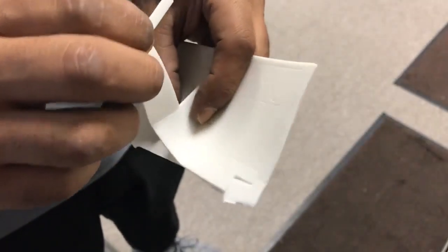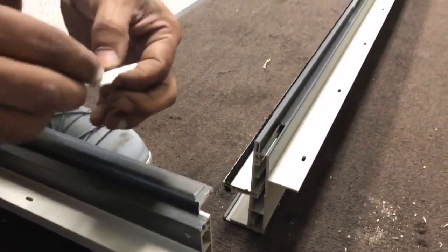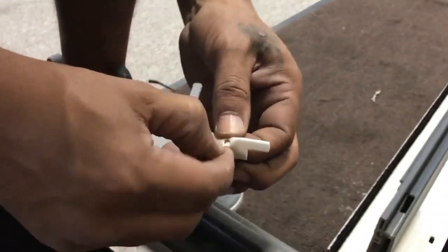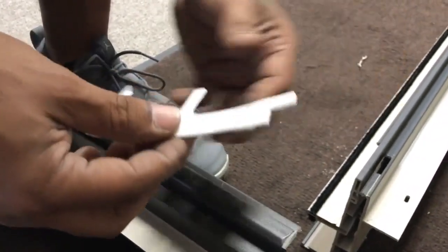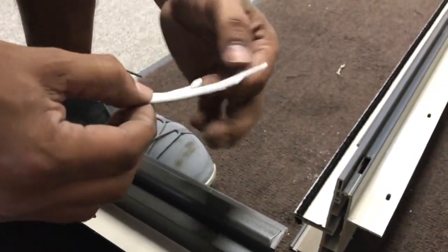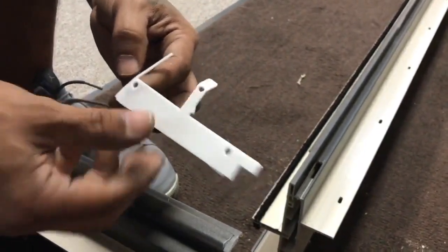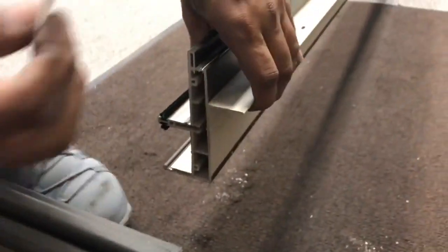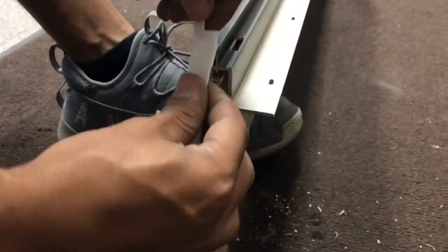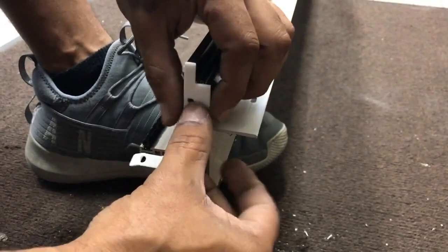Next, there are two sill gaskets, one for each side of the threshold. Remove the backing from the adhesive side of the gaskets. It's a good idea to remove all backing first, including the three holes for screws. Then align left and right gaskets to the corresponding threshold parts, and press firmly into place matching gasket holes with screw holes.